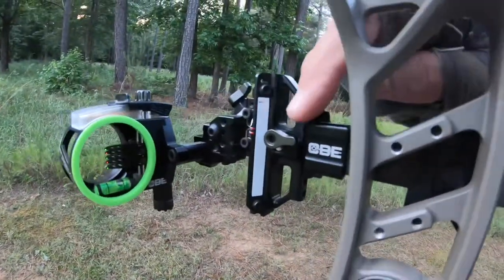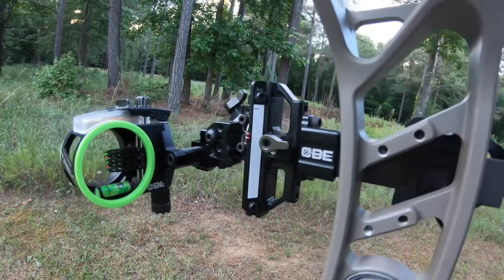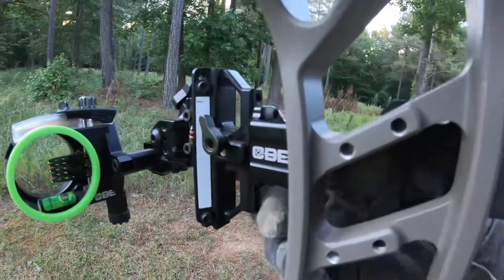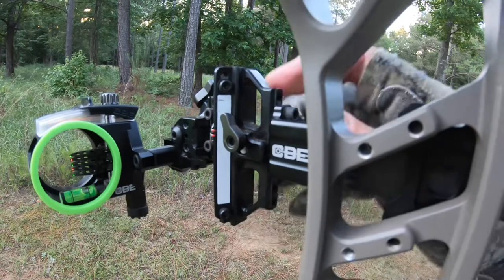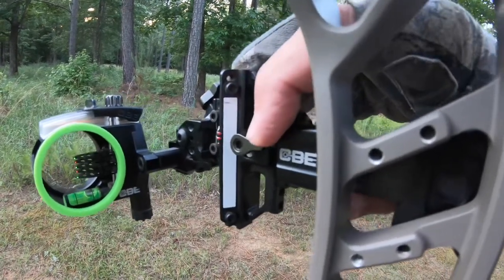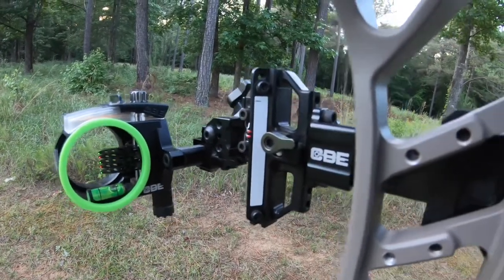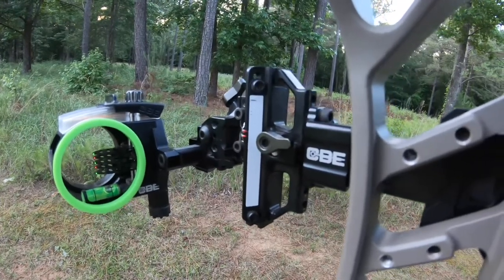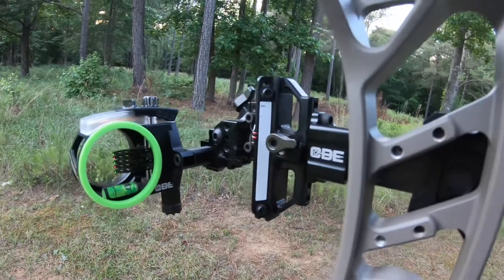So I had moved it down just a little bit too much, so I'm going to move it back up just a tad. I think right there is going to be about right — and that was just a small adjustment. At 60 yards, that little bit of adjustment makes a big difference because the arrow at that distance is dropping pretty quickly. So I'm going to shoot it one more time and see where we're at.